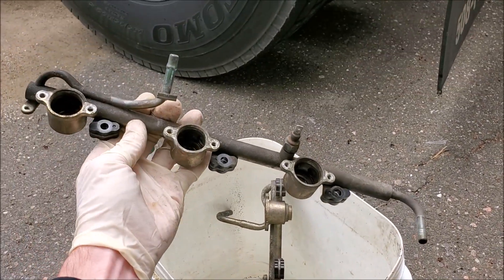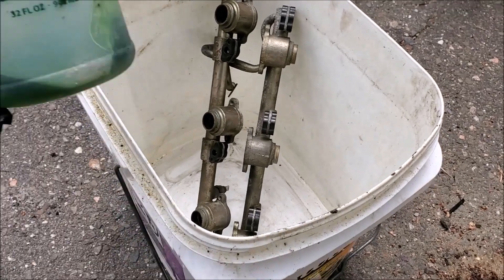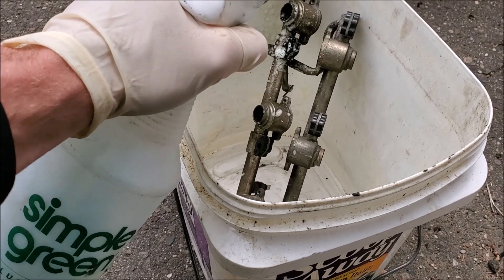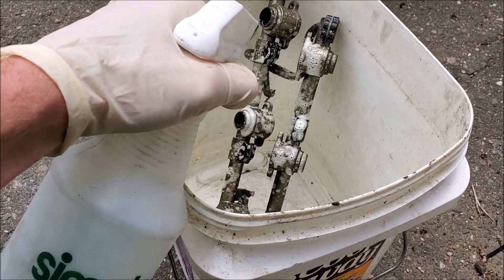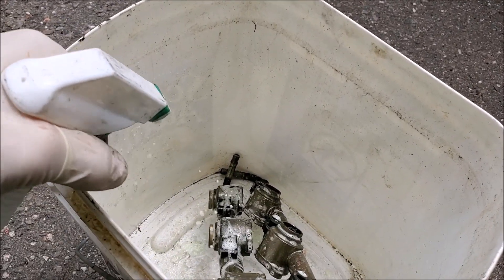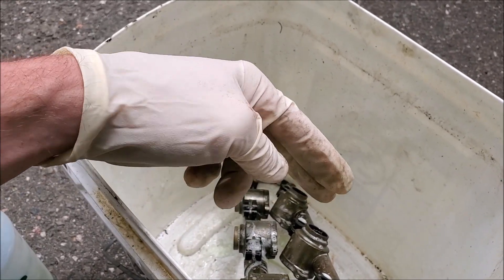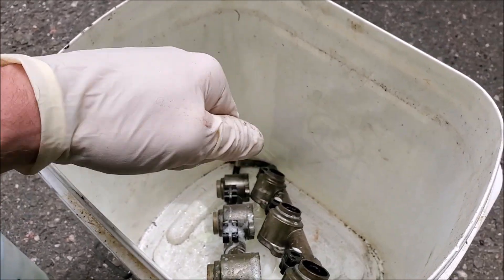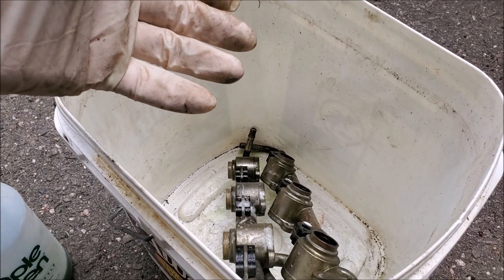Now that the fuel rail is in two pieces, I'm going to fill this bucket up and spray it down with some Simple Green, then let it sit for a bit so all that nasty corrosion and debris can soak. I also like to run some warm water along with it to help get all that crap off, then just grab a metal wire brush and scrub it down. It won't look brand new but it'll look pretty good.